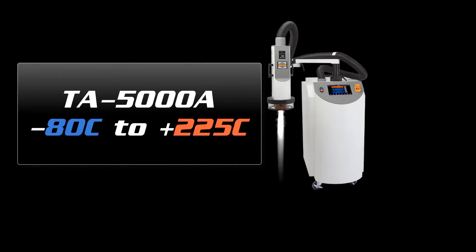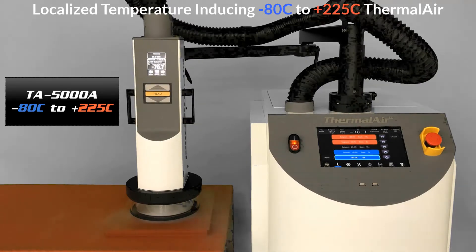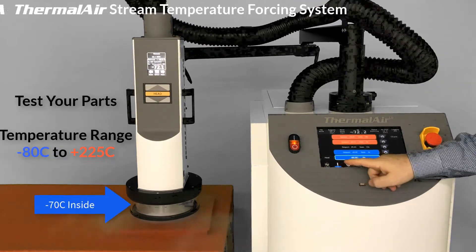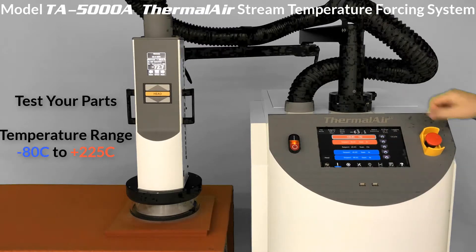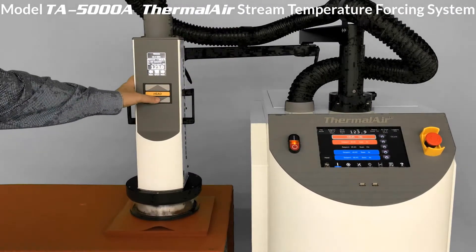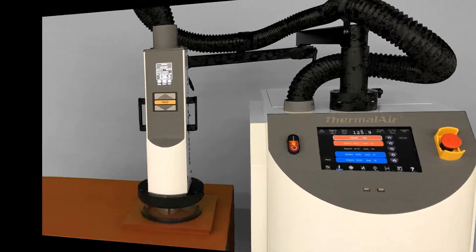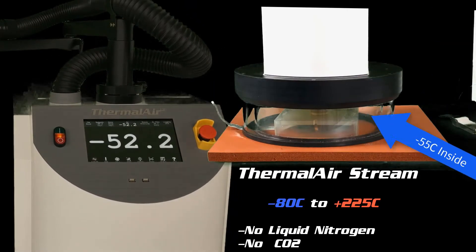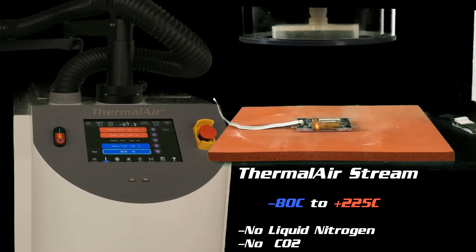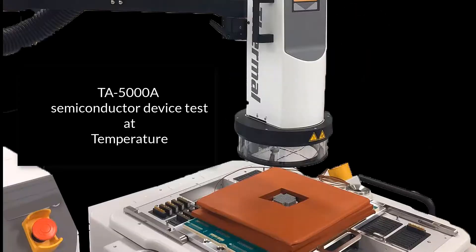The Thermalab TA5000 has a temperature range of minus 80 to plus 225°C. Ultimate cold temperatures are achieved by using mechanical refrigeration — no liquid nitrogen, no CO2 required. Here you see the basic setup and the semiconductor IC test application.